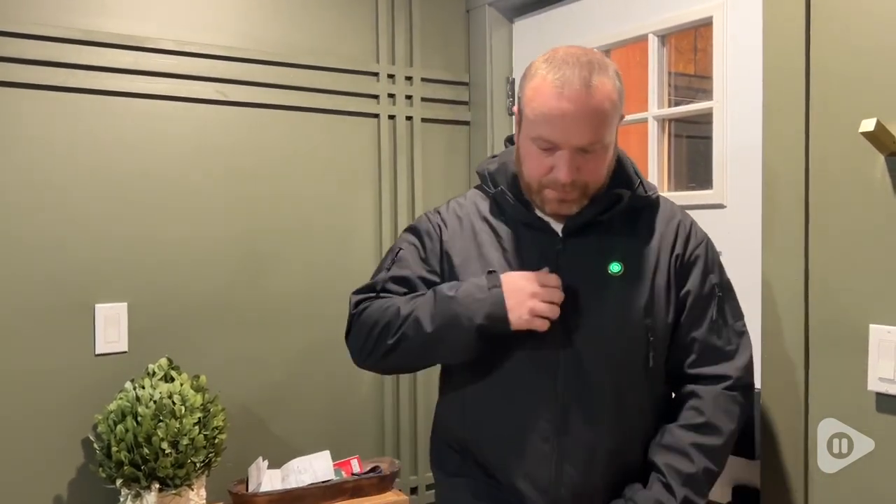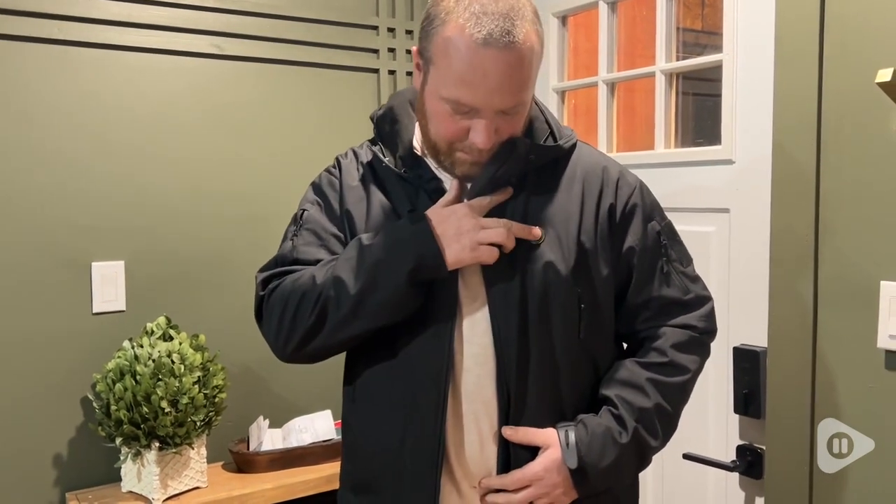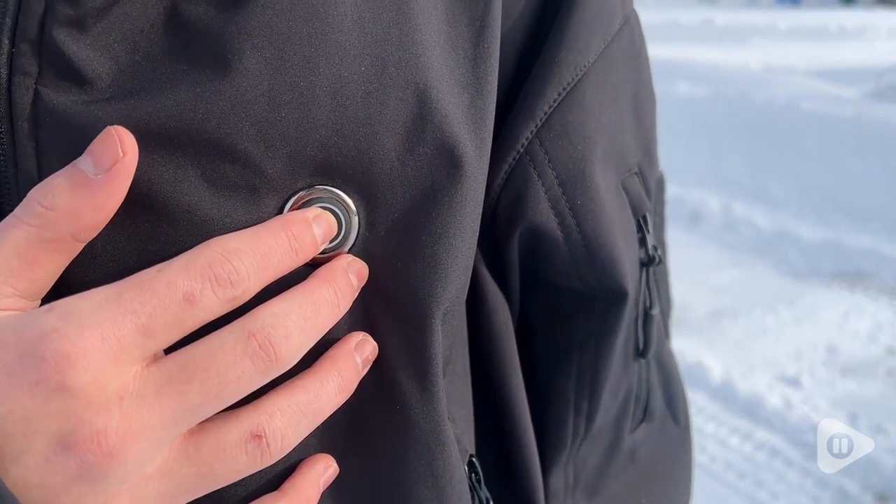This jacket will keep you nice and toasty warm on those chilly winter days with just the touch of a button. There is wiring throughout the jacket, and when you turn it on it heats. It's amazing.